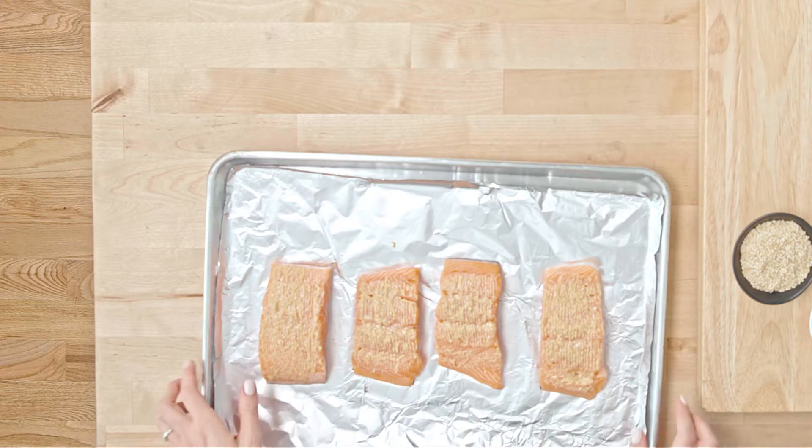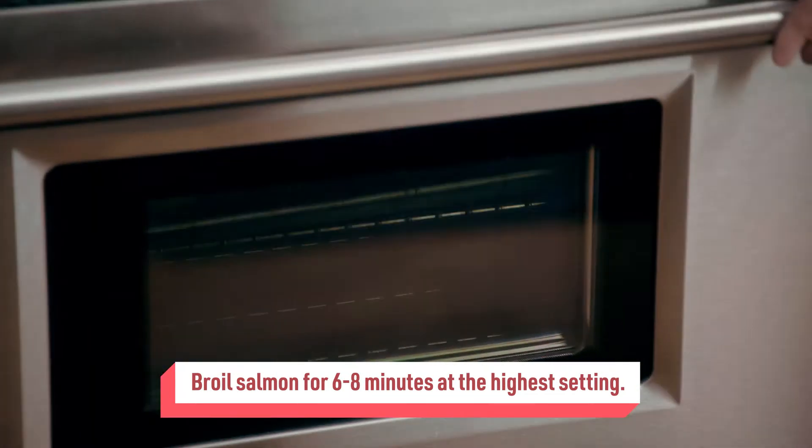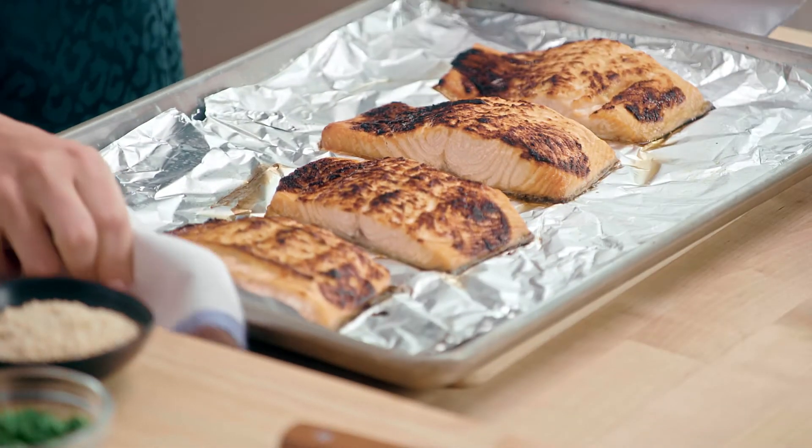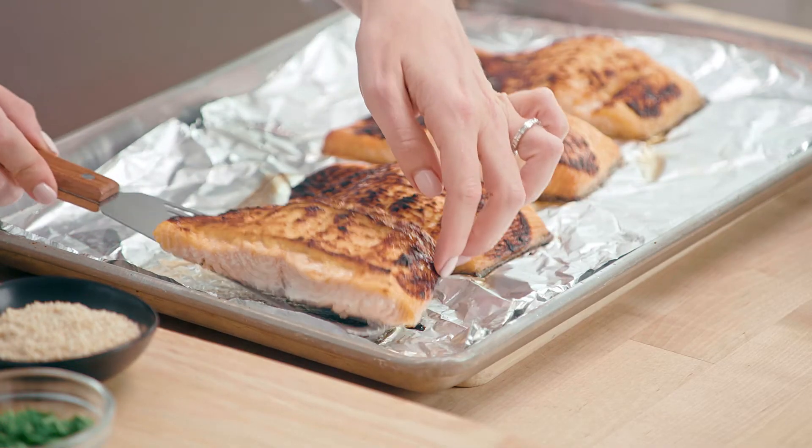So now we can broil the salmon for six to eight minutes. Now our salmon is ready — see how beautiful that is.